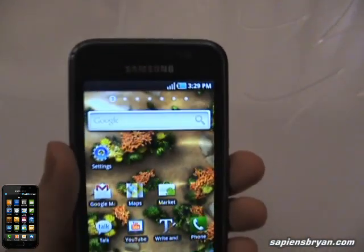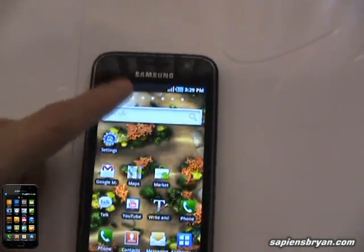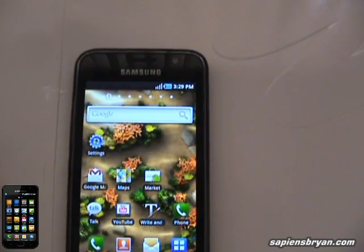So this is a very simple reception test on Samsung Galaxy S. Thank you for watching.